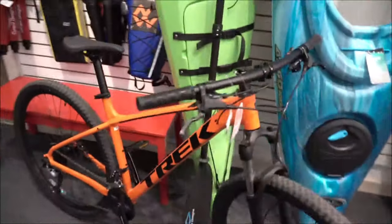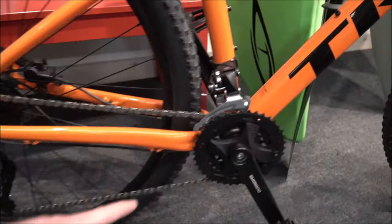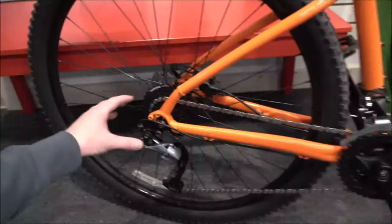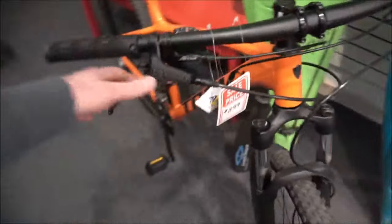Using the Trek Marlin 7 as an example — this is the 2019 model — it does have a 3x system, which they've changed this year to a 2x, and it has a good amount of gears on the back, a big 9-speed. Many bikes now will come with hydraulic disc brakes, which are good for trail or city use. Hydraulic disc brakes stop you faster and are more consistent in all weather conditions.